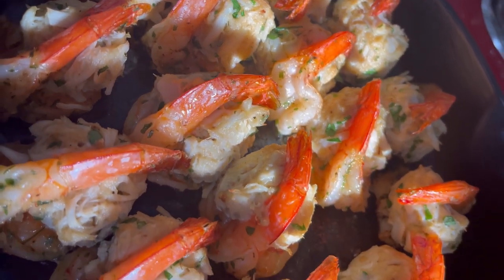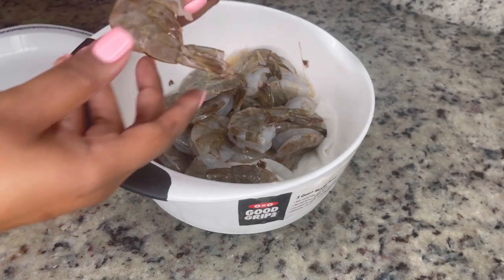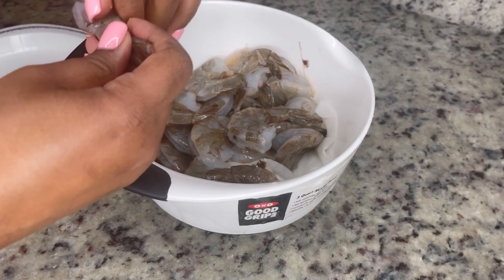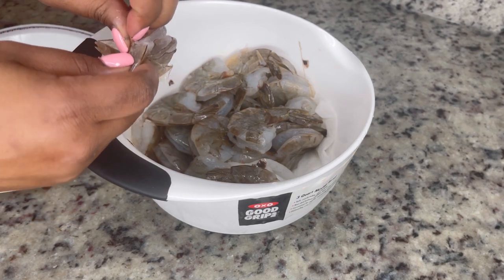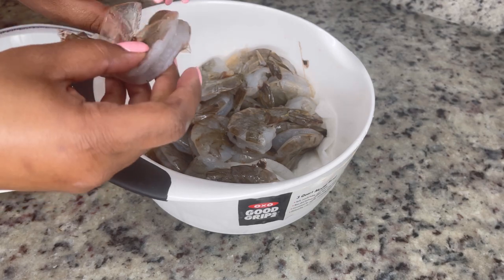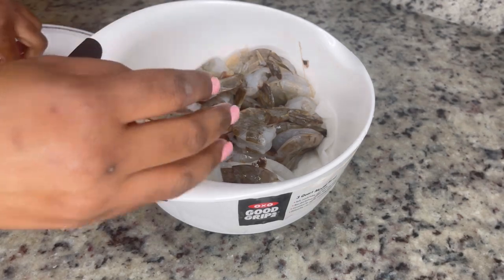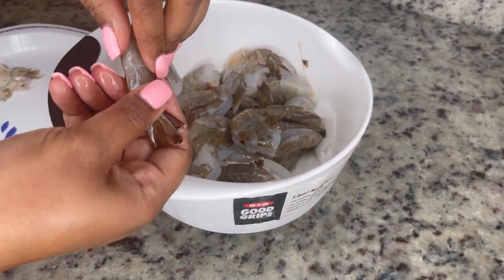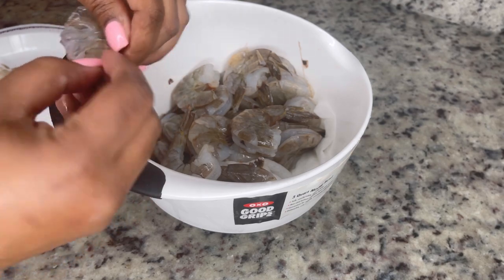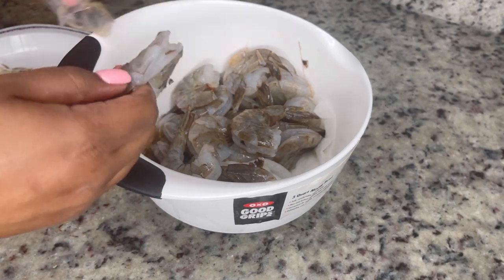Today, baby, we making some stuffed shrimp. Ain't them shrimp pretty, y'all? Now, I already have bought some peeled and deveined shrimp, but I made sure I got the one with the shell still on it because I do want the tail on the shrimp still when I'm making this dish. And I know there's some shrimp tail bandits out there, but it ain't that serious. Just eat around it and then throw it in the trash. Now, these shrimp are a size 13 to 15 count per pound. I like big dog shrimp.